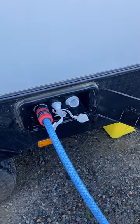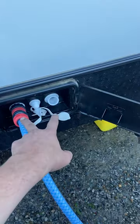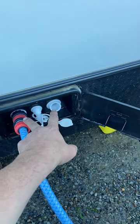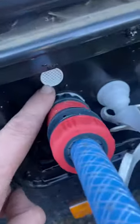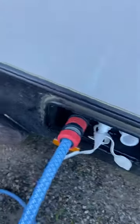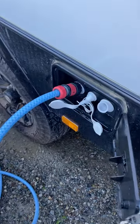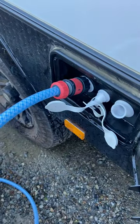One tank was only on 25%, the other one was empty. So these are your two filler outlets - got a little breather hole at the top there. Drinking water safe hose, just connected to the tap. I haven't got the pressure turned on very hard.